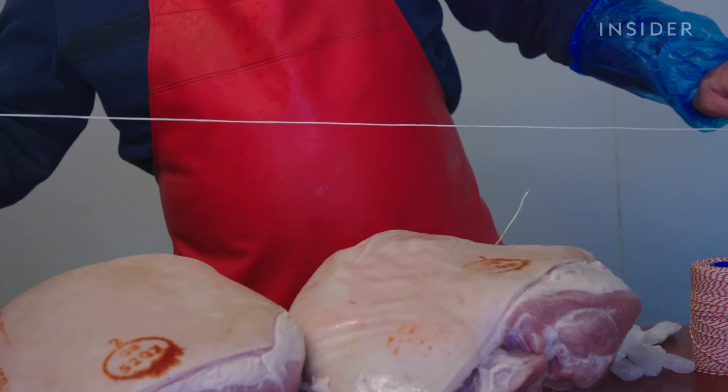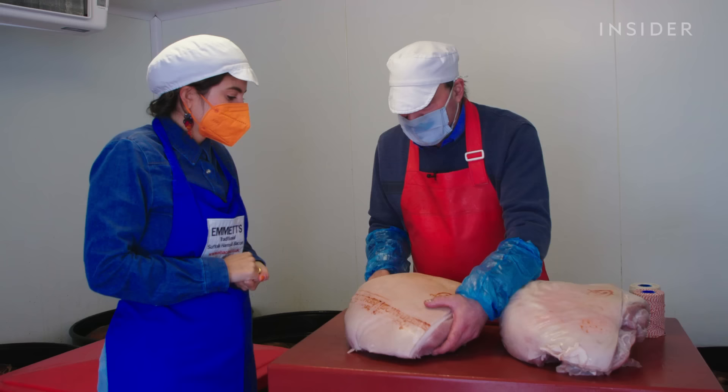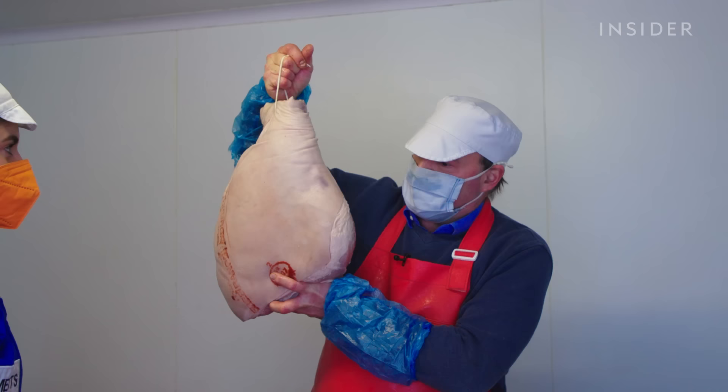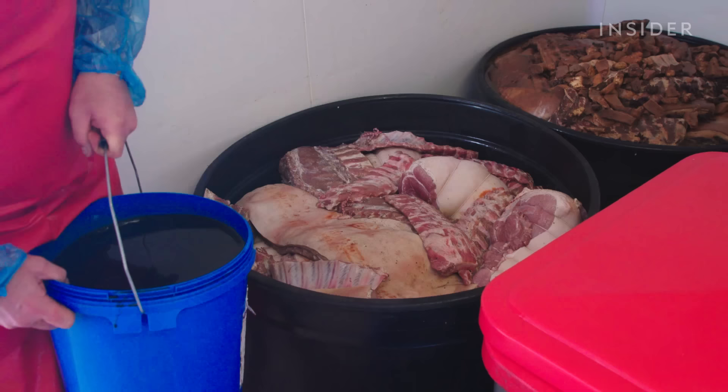Once the marinade is ready it is left to cool down for a day. In the meantime, Mark strings the gammons which have already been cured with natural salt, black pepper, and fennel seed. This is the leg of a free-range pig, around 11 kilos in weight — just the rear leg. This is ham, not sham.